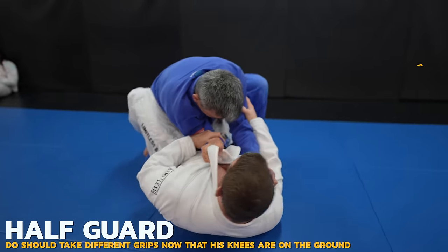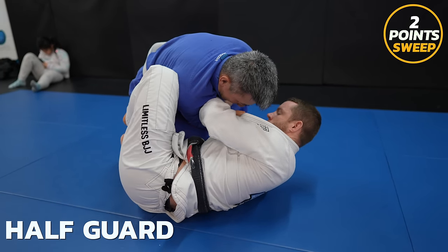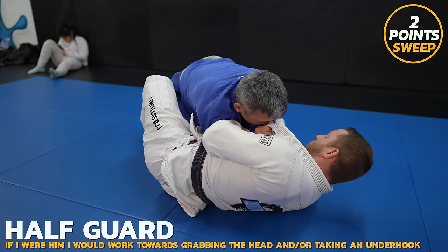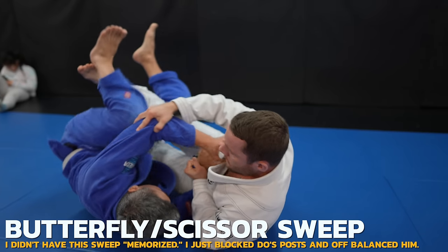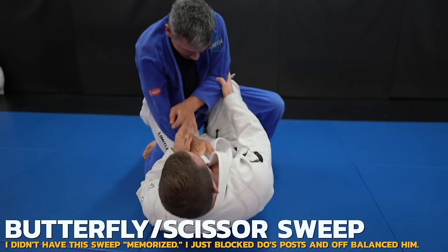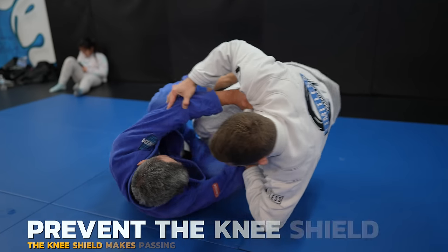It's kind of a cross between a butterfly sweep and a scissor sweep. I do this all the time when I want someone in my half guard — placing my foot under theirs and lifting so their knee drops. Doe's right hand grip on my lapel was good when his knee was up, but now from half guard it's leaving him vulnerable to being swept to that side. Look how I shoot my hips across so that Doe's weight is past my center line.